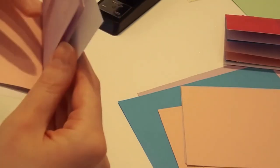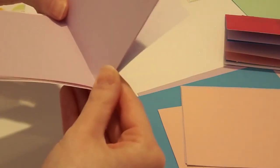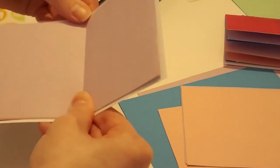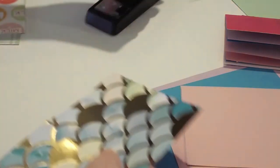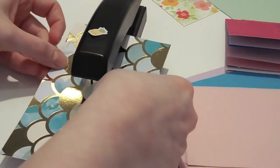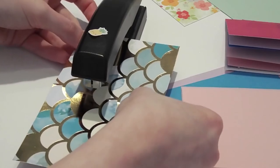Then you're going to find the middle right here and line up your paper again. It doesn't have to be super perfect, but you want it to be fairly even. Flatten it out and then line up your stapler with the crease that you made right here. You can do one or two staples — I think I'm going to do two.